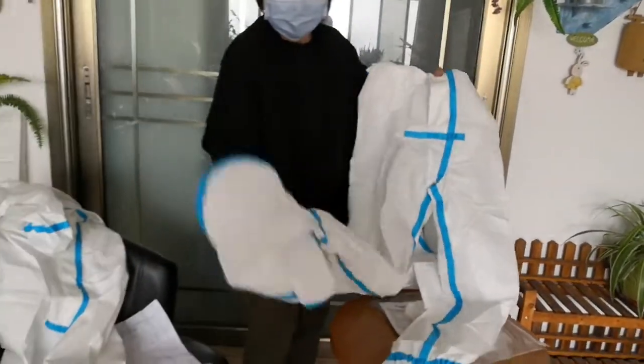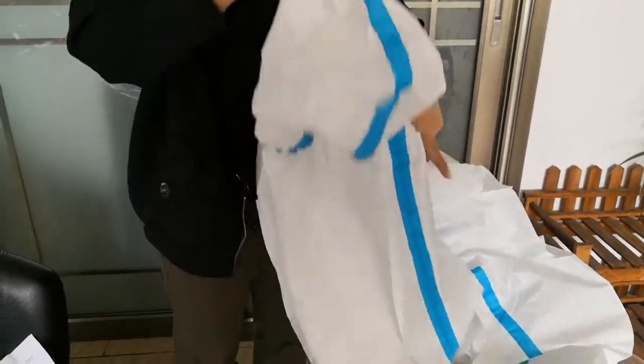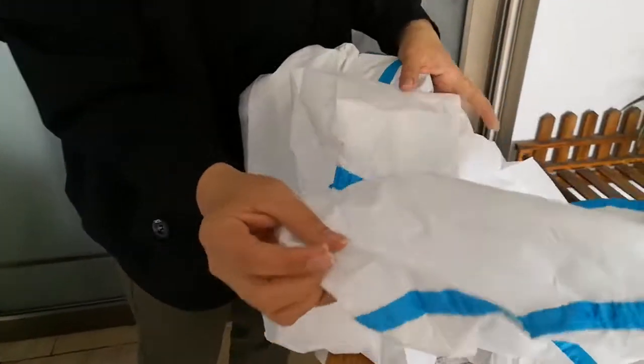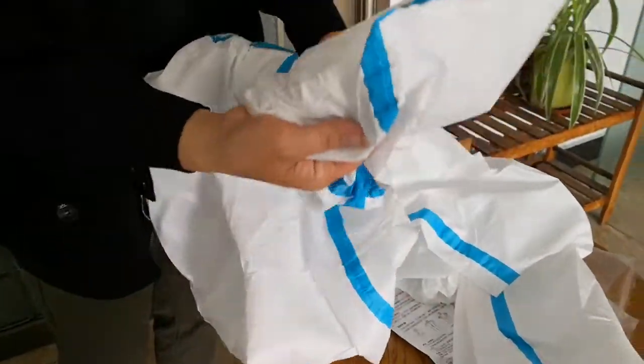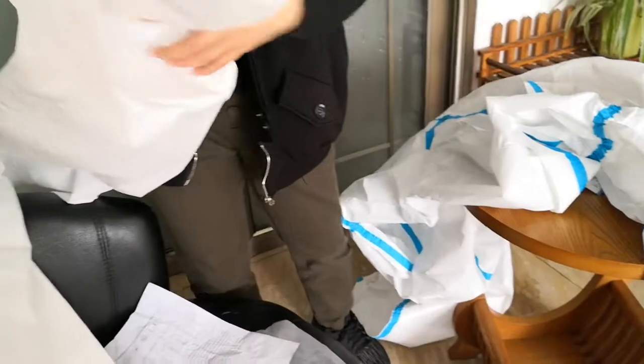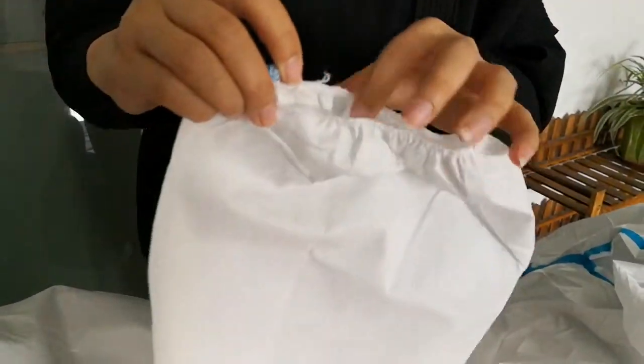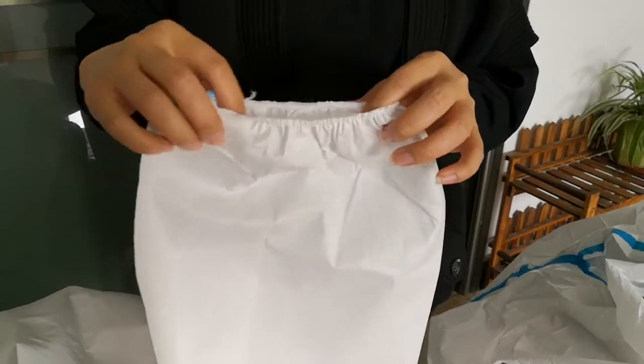Also, some models come with finger material and a foot cover — like shoe covers — but other models come without shoes. When you are going to buy, please inform us which model you want.